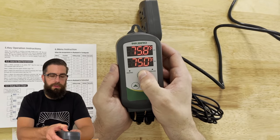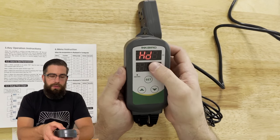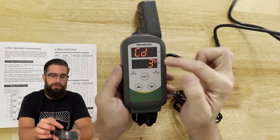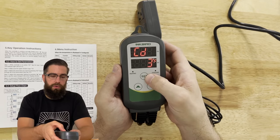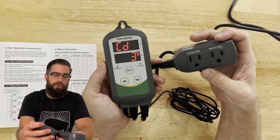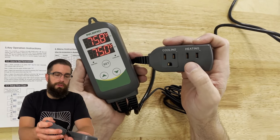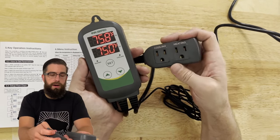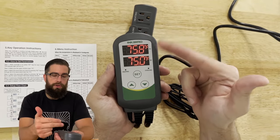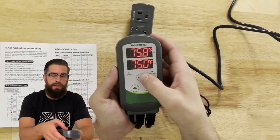We have it set at 75. The heating differential is three and the cooling differential is also three. So if it gets a little cold — say it drops down to 72 — then whatever you have plugged into the heating outlet, whether it's a space heater, will click on and bring it right back up to 75. This is how it toggles back and forth between the set value and the perceived value.